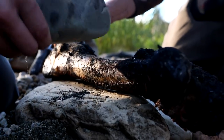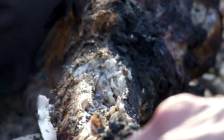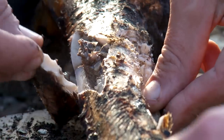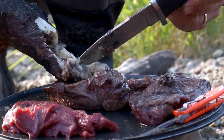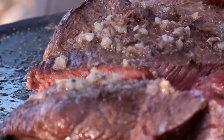You got it? Hold that. That's a moose steak with a marrow sauce. Try that.